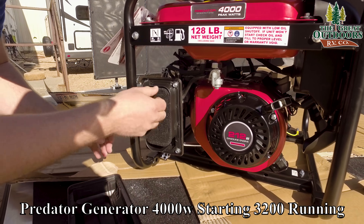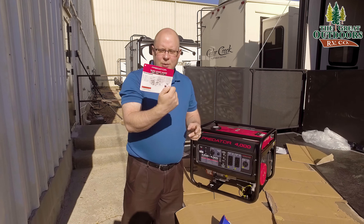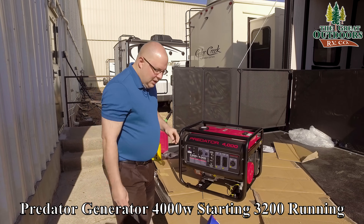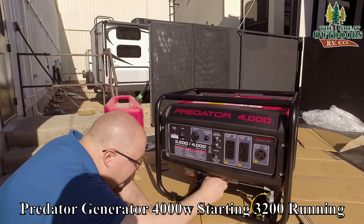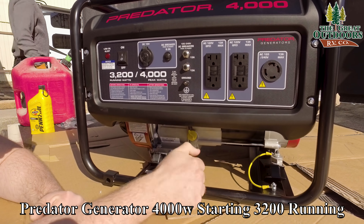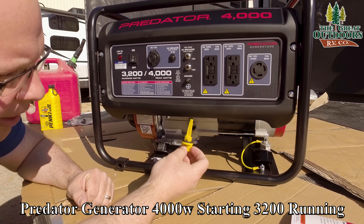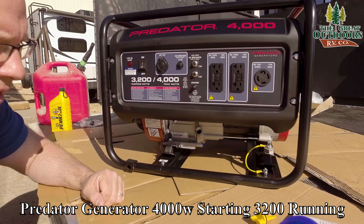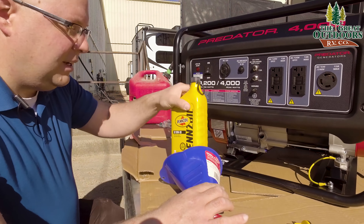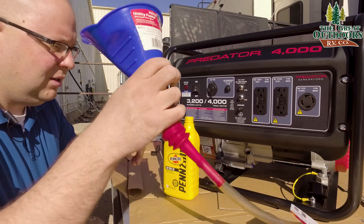Alright, it's time to get this started. They've got a quick start guide, which is nice. First thing you have to do is add fluids — oil and gas. The oil fill is down here. It's a little awkward that there's no catch, so have something ready so you don't drip oil on the ground. We've got our oil gauge and our funnel. They recommend 10W-30 unless you're in extremely low temperatures, in which case 5W-30.